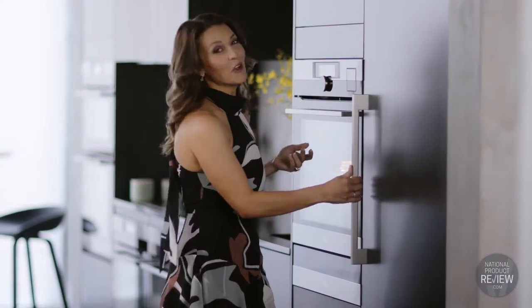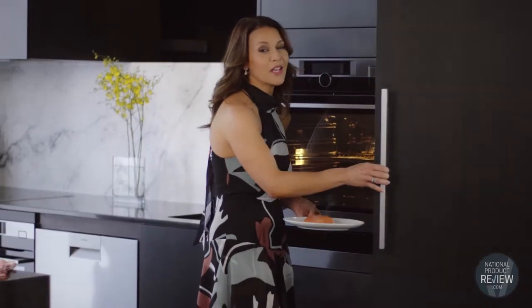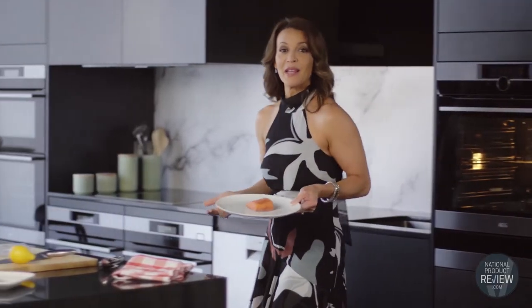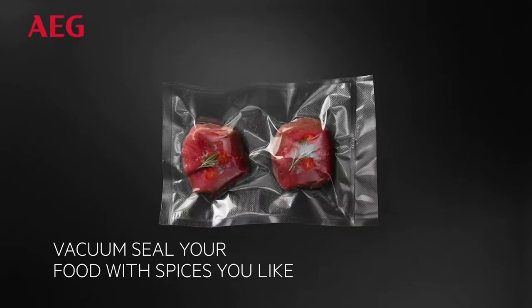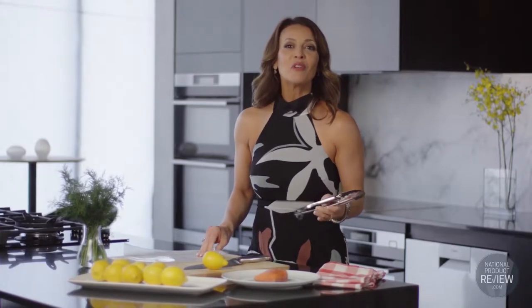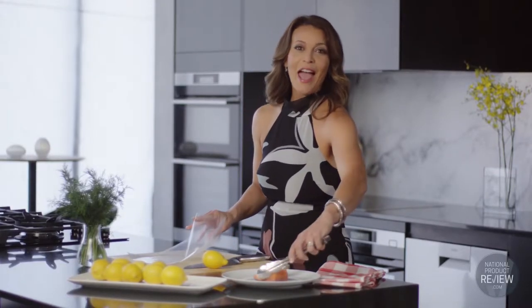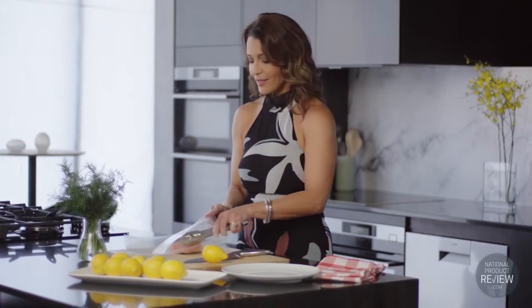But exactly how does sous-vide work and why is it so much better than traditional cooking methods for some foods? Sous-vide is a French term meaning 'under vacuum', so the sous-vide cooking method consists of vacuum sealing food in a pouch and cooking it in a water or steam environment. The method retains the moisture in your food and ensures that the inside is always perfectly cooked without overcooking the outside.